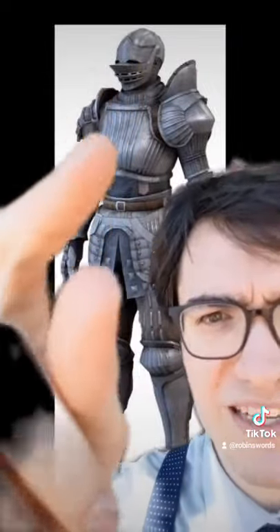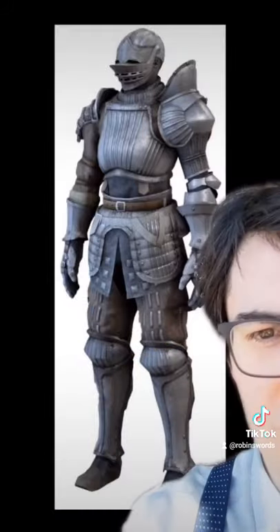Around here we have a decent looking helmet. The breastplate itself looks pretty good. They definitely referenced a good armor here, but look at those legs.